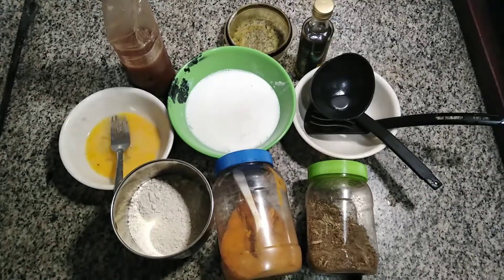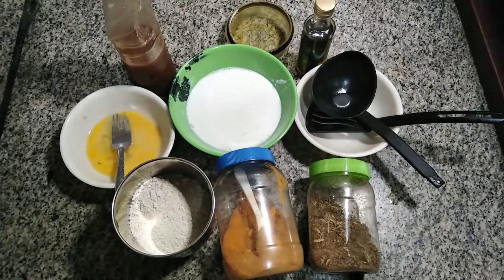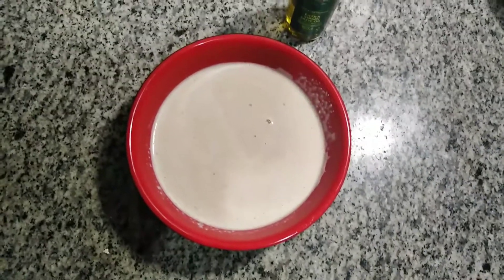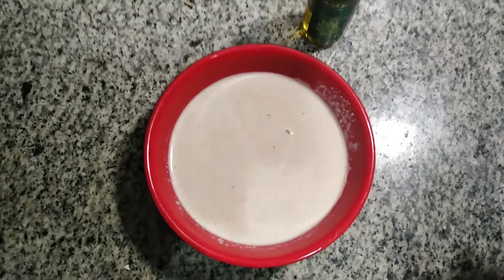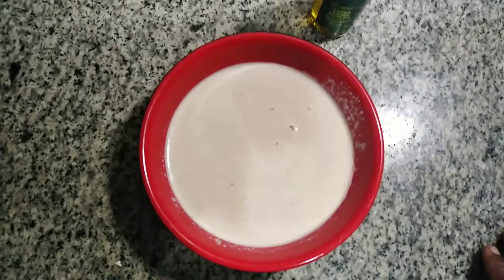So what I'm going to do right now is combine the ingredients together and blend it to give me a fine paste. Here with me is my blender. I've combined all the ingredients together, blended it, and we are heading right away to fry our pancake. Watch how I fry pancake with very little oil.